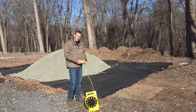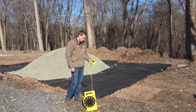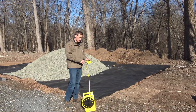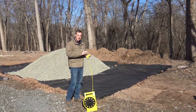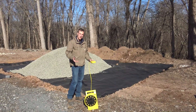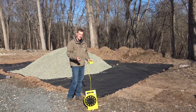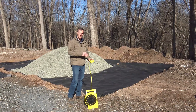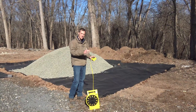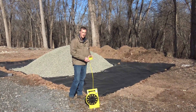Hello, I'm Ken from PaveTool and here we're showing you the zip level. The zip level is an awesome altimeter level. What this does is allow you to set any point on your job site — or even when you're estimating a job — to zero. Anywhere you move the unit from that zero point, it's going to show you the difference in elevation change.